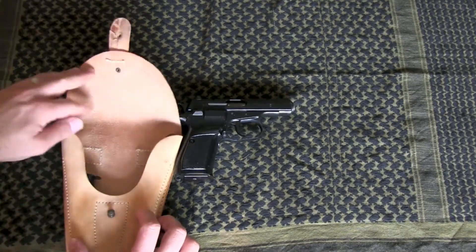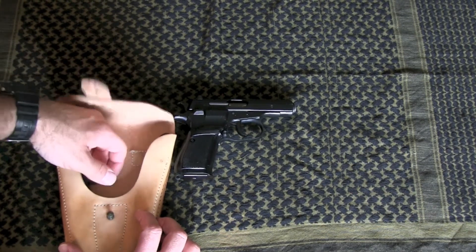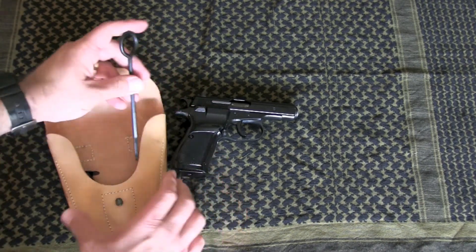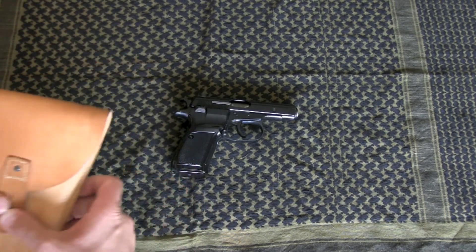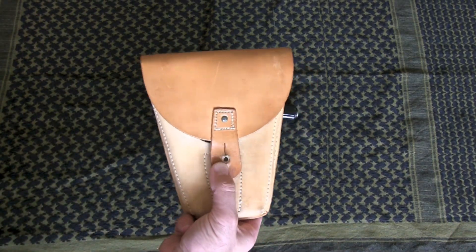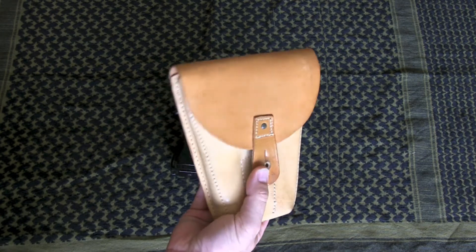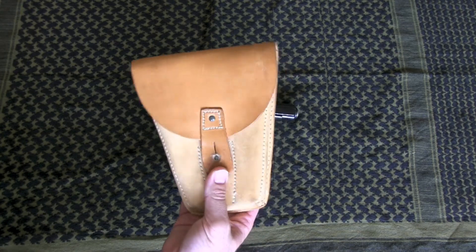It comes with the holster, and this one came with a second magazine, which a lot of sources I found online only give you one. There is also a little cleaning rod and a little screwdriver. One guy online was joking that you can put this on your belt — it's open carry, but it also looks like a tool pouch, so it's kind of like concealed open carry.